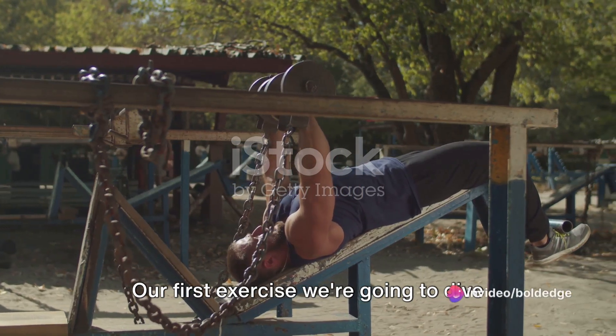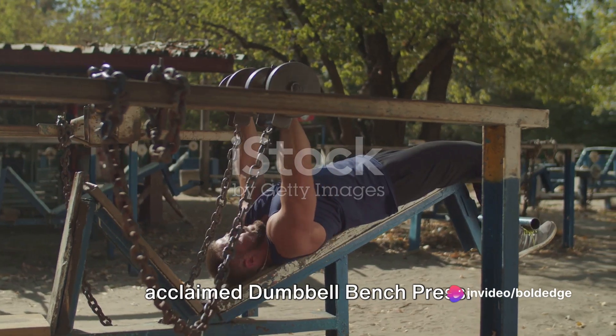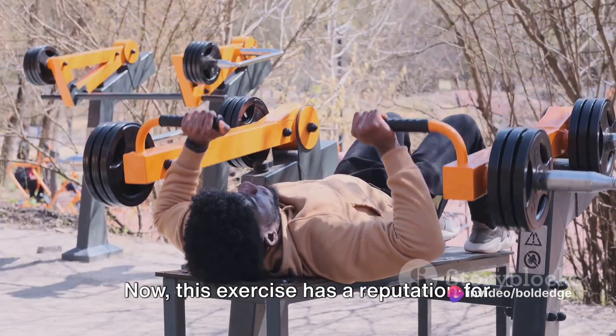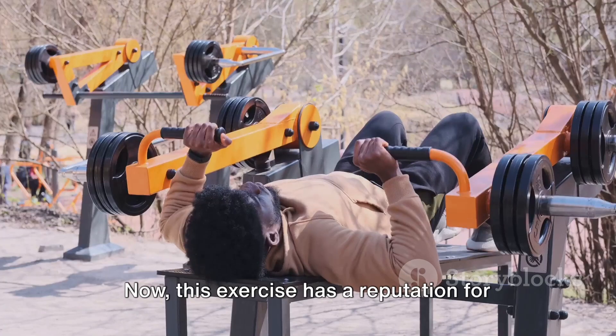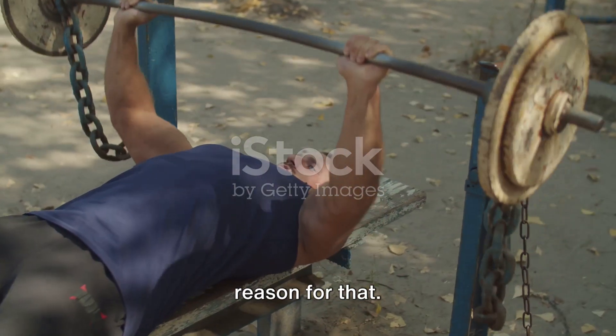Our first exercise we're going to dive into today is the beloved and universally acclaimed dumbbell bench press. This exercise has a reputation for being a key workout staple, and there's a reason for that.